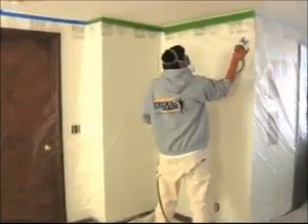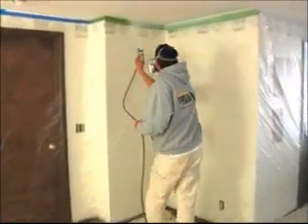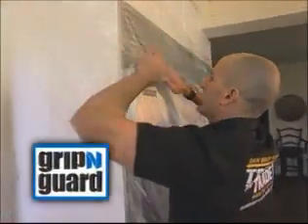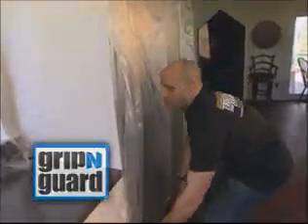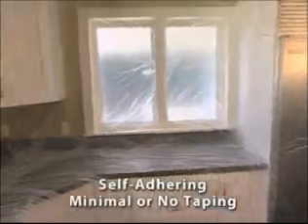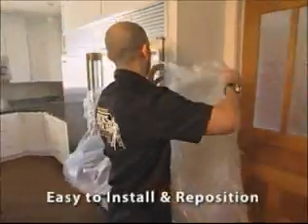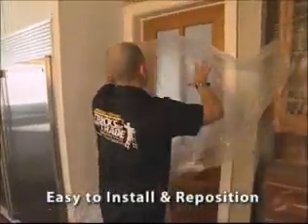I'm always searching for new products that help me improve quality, save time, and reduce cost. Gripping Guard is a fantastic new self-adhering masking film that does just that. Gripping Guard's advanced technology allows it to cling to just about any surface with minimal or no taping. It is easy to install and reposition with just one person.